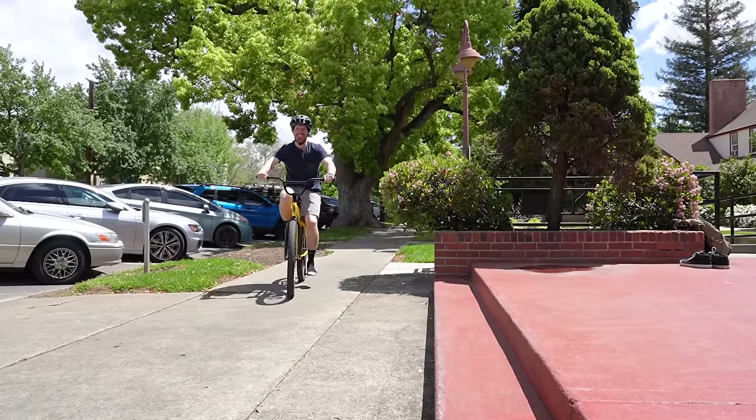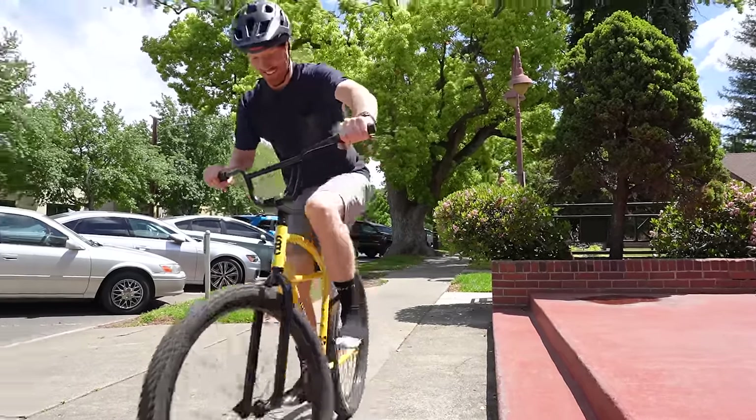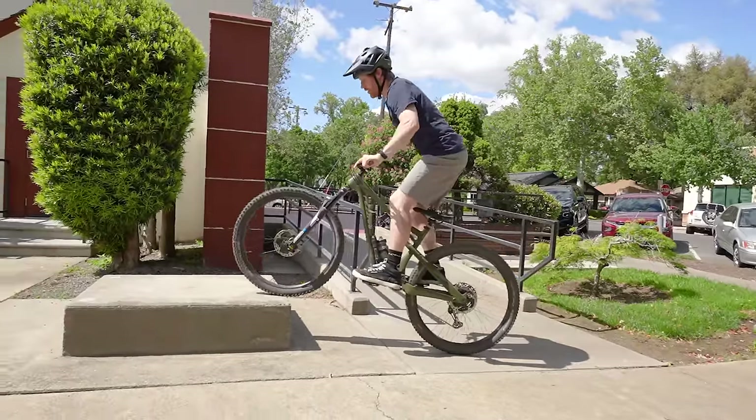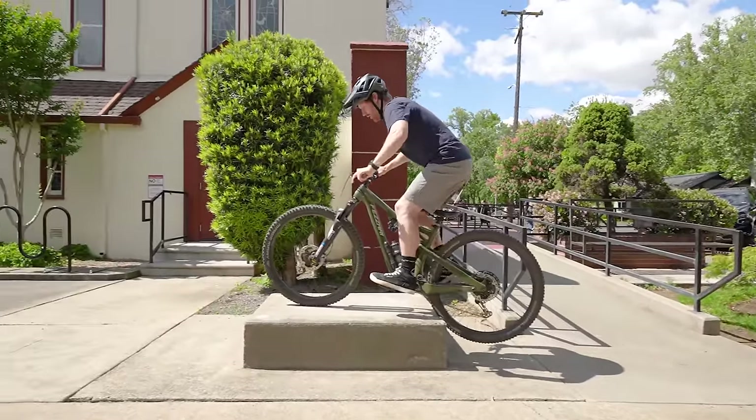So we're out here at this little two stair. I wanted to prove a point — a lot of the tutorial videos I've seen have people talking about pressing down on the suspension to get the front wheel to lift. I think that should be a byproduct of using proper technique, not the goal you're trying to achieve.